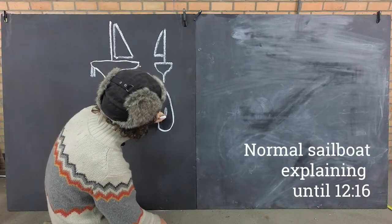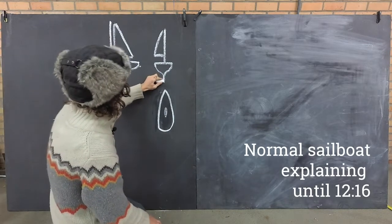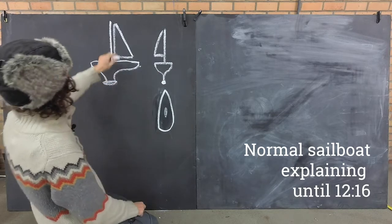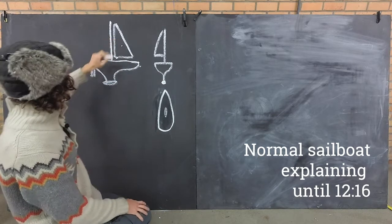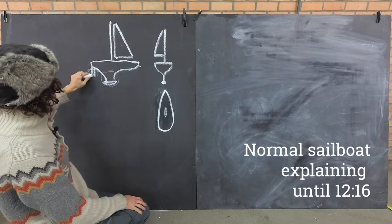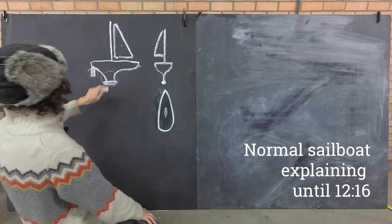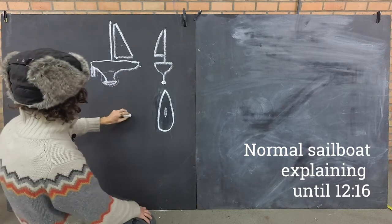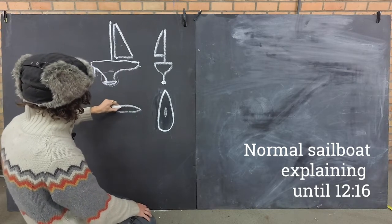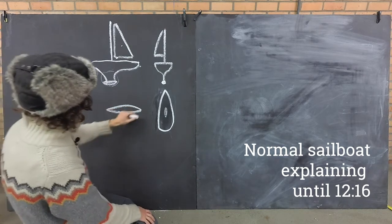With a normal sailboat it's actually two wings working together. One wing is the sail, the other wing is the keel together with the steering plane behind - the rudder at the back. A wing, as we all know, has a nice hydrodynamic or aerodynamic shape.